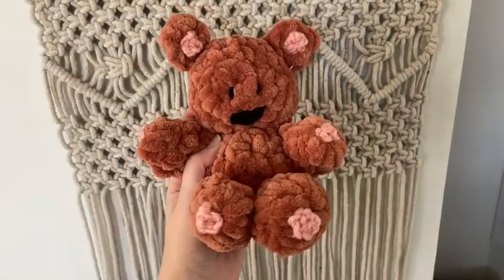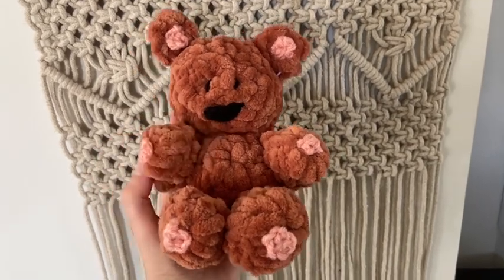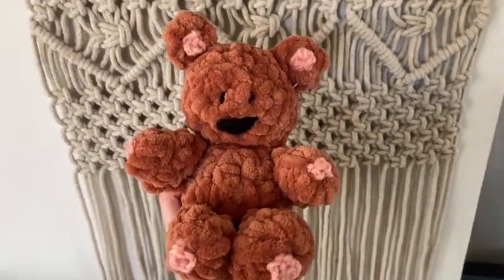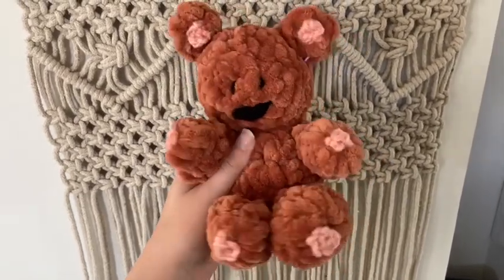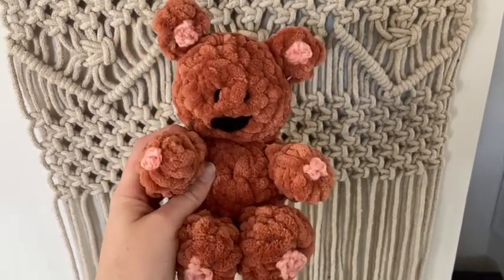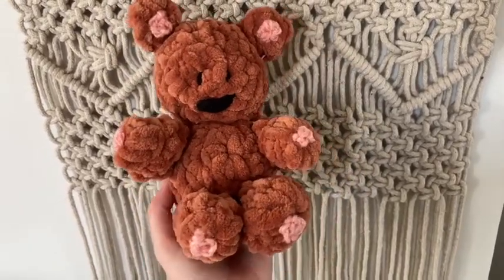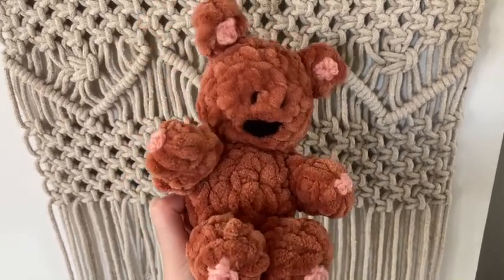I finished Pookie! I do need to stitch down that corner of his ear, and I accidentally stitched his arms on upside down, but here he is. He's not perfect by any means — I think a lot of it has to do with the small size making it a little difficult. I like how his face turned out. I'm more of a fluffy yarn person, so I feel like the more I look at him the less I like him, but I wanted to finish this because if you made Garfield you have to make a Pookie to go with him. For now, here he is — pretty cute and the perfect size for the Garfield I made. I hope you guys enjoyed this video and have a great rest of your day, bye!